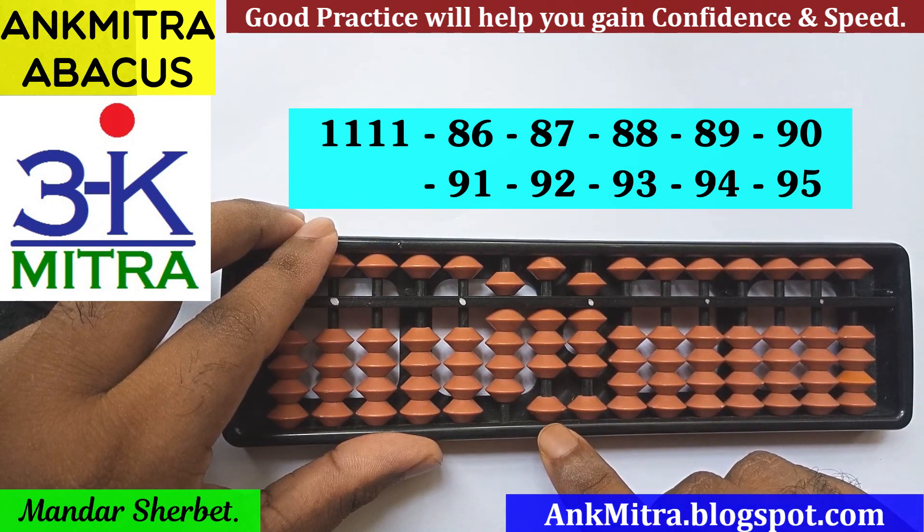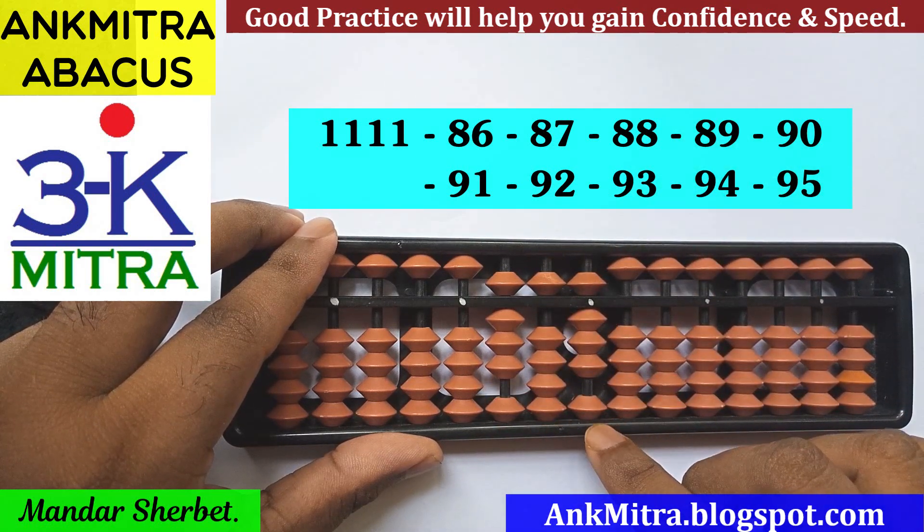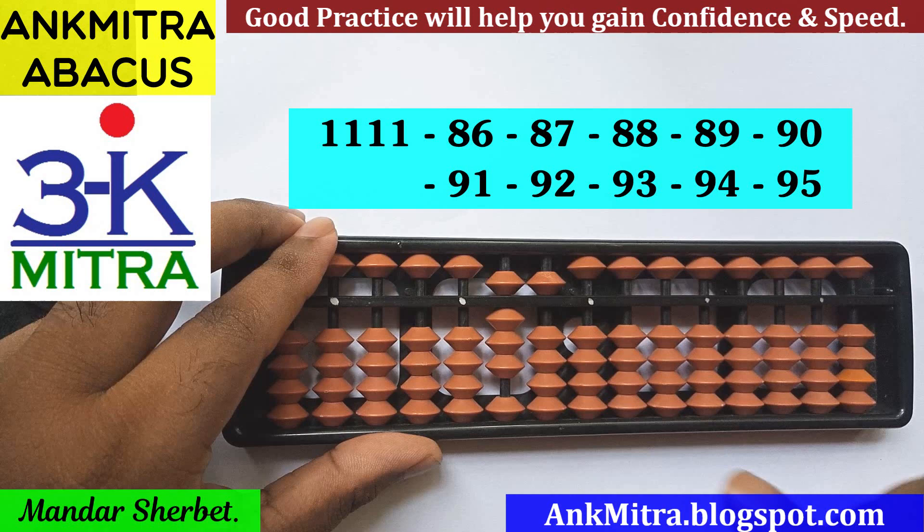Next number is minus 88. On the tens place for minus 8 I will use its small friend formula: plus 2 and a minus 10 on the next left rod. Coming to the units place, the subtraction of 8 can be done directly. Subtraction of 88 is complete.